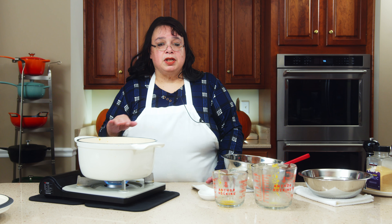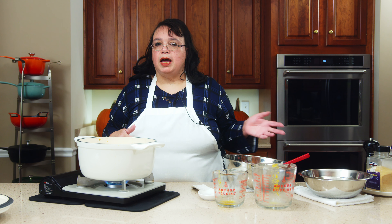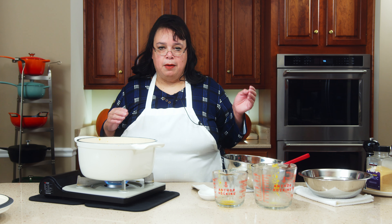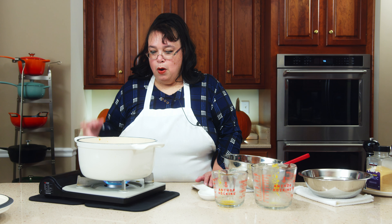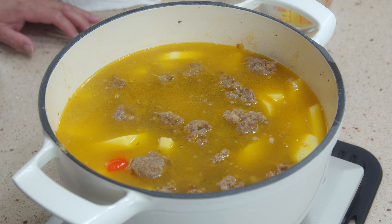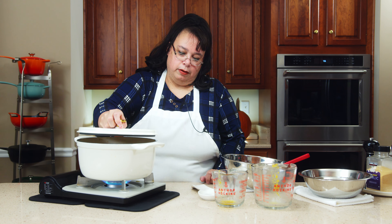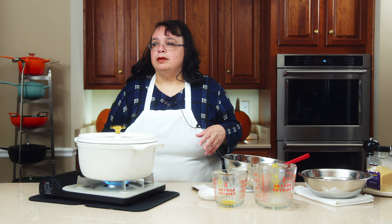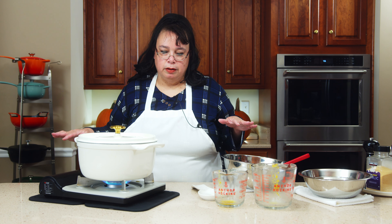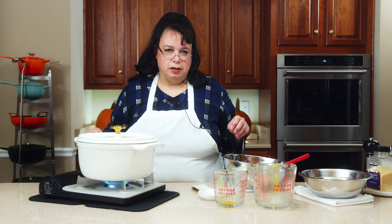I changed from russets to Yukon Gold because they're a little more substantial and waxy — not as waxy as a red potato, but they hold together better. When the potatoes are about 80% done, I'll put in a slurry. About half of the copycat recipes out there use a slurry and half don't. I'm going to do one tablespoon of cornstarch. By the time the slurry works — maybe 10 to 12 minutes — the potatoes won't be overcooked. We're going to bring this up to a simmer, put the lid on, then lower the temperature to a low simmer and cook until the potatoes are about 80% tender.